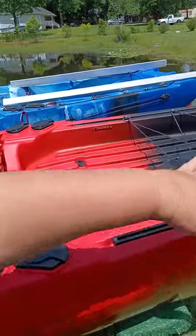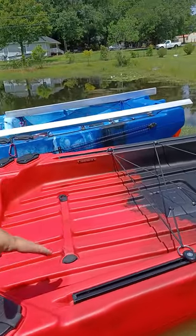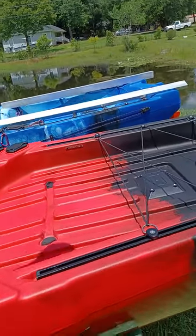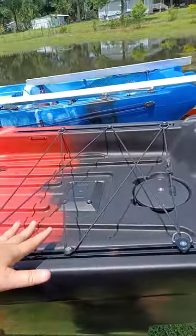It has this large cargo area. Normally I have two marine coolers here — one I keep drinks and snacks in, one I put my fishing bait in, and then this area holds anything else. Usually my life jacket is back here.